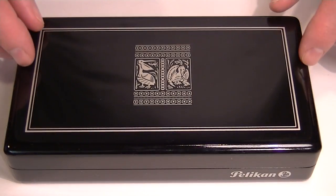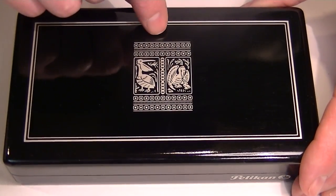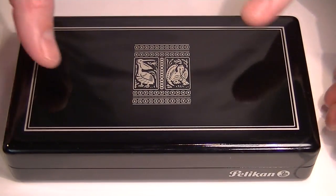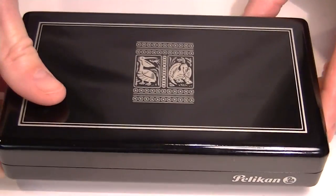The pen comes in a nice glossy wood box. At the top of the box is a Pelican design, which is also found on the barrel of the pen, and it has the Pelican logo on the front edge of the box.